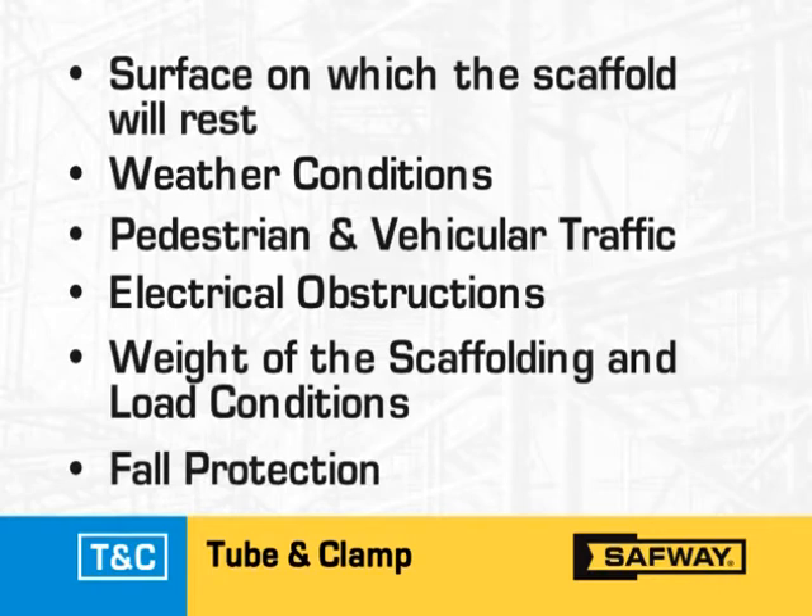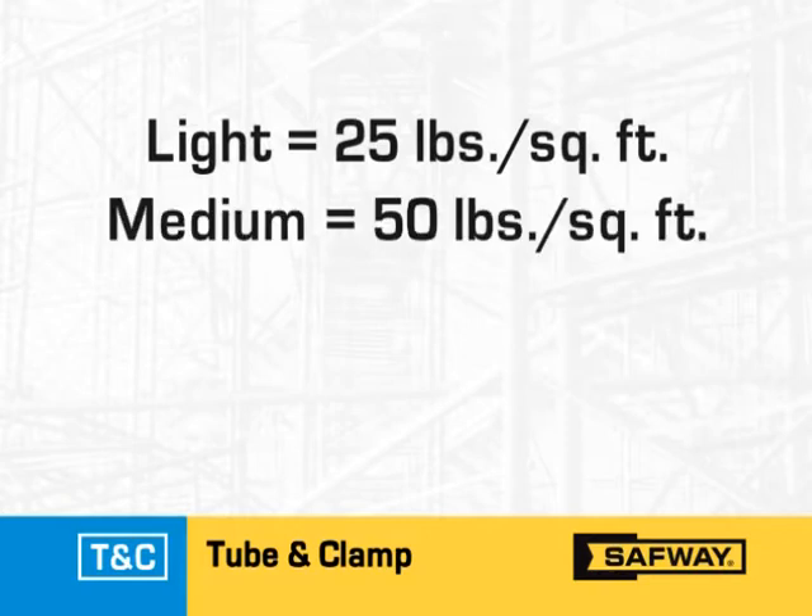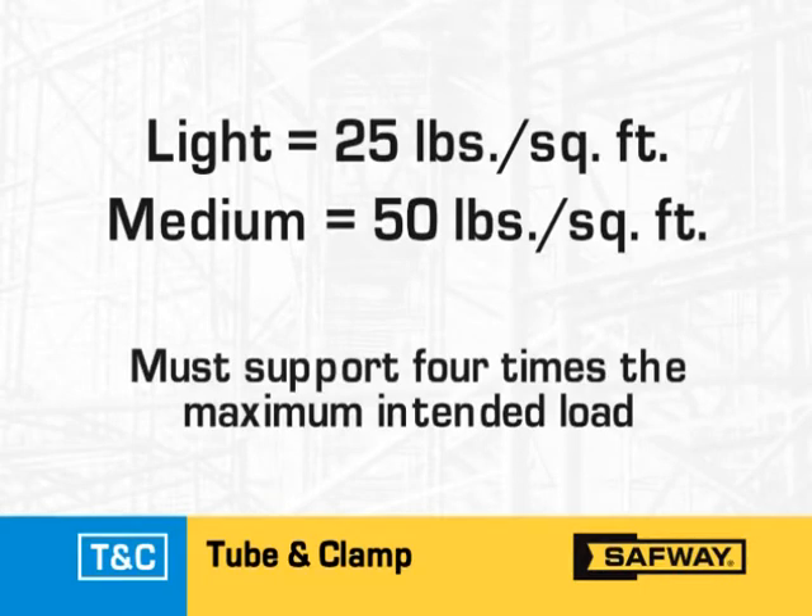The intended scaffold use will then determine whether the design will call for a light duty, 25 pounds per square foot scaffold, or a medium duty, 50 pounds per square foot scaffold. All scaffolds must be designed and erected to support at least four times the maximum intended load applied or transmitted to it.